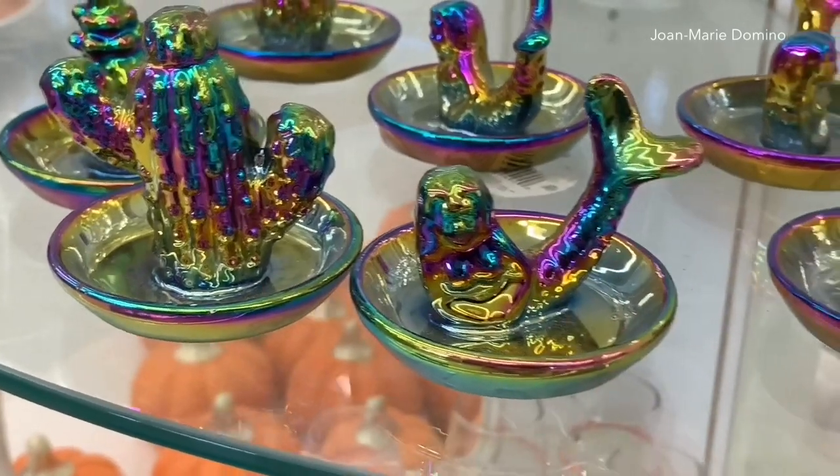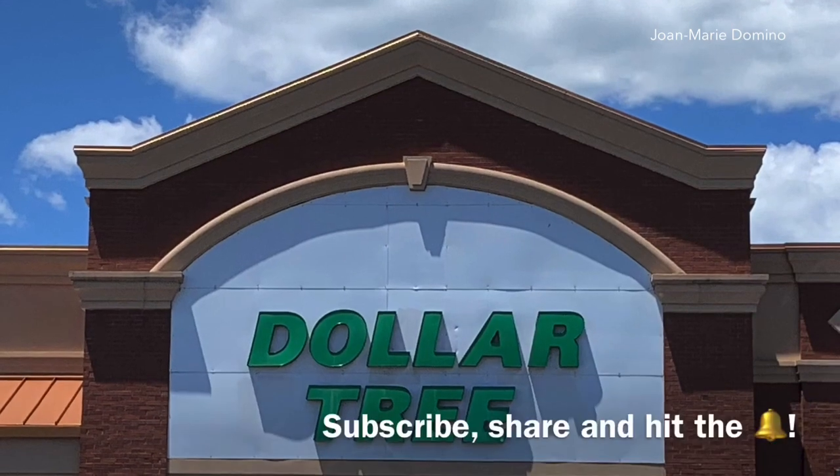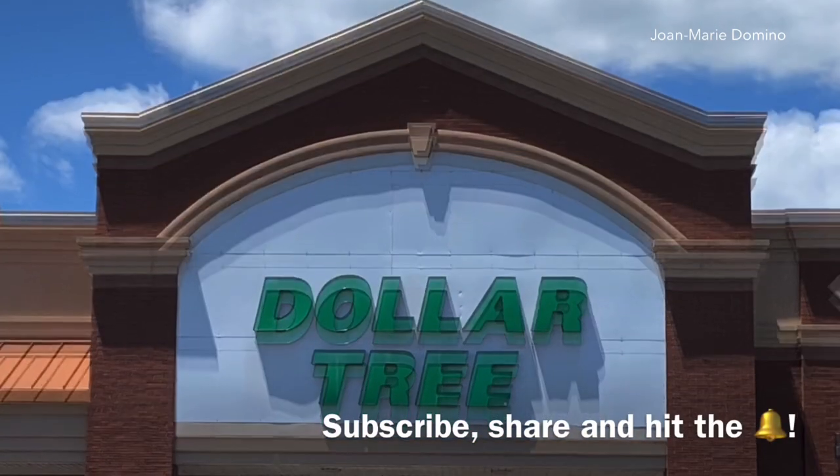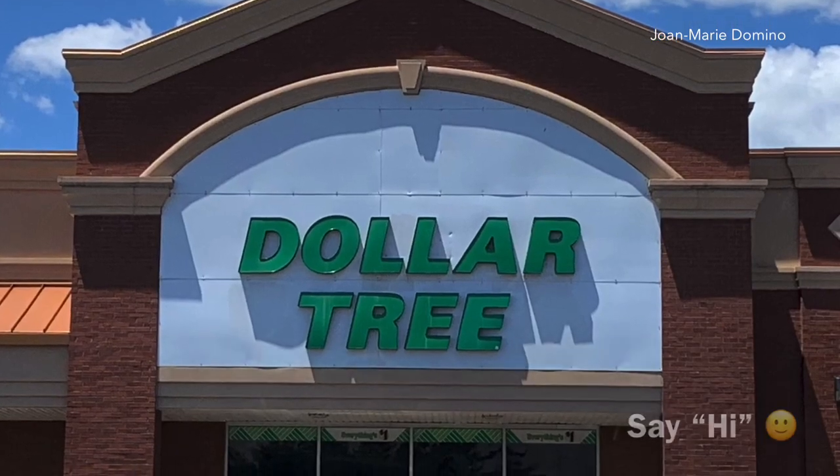Next up is what I bought from the Dollar Tree and my plans for them — you're not going to want to miss that. So please subscribe to my YouTube channel, give me a thumbs up, drop a comment, please share with your friends. See you soon.